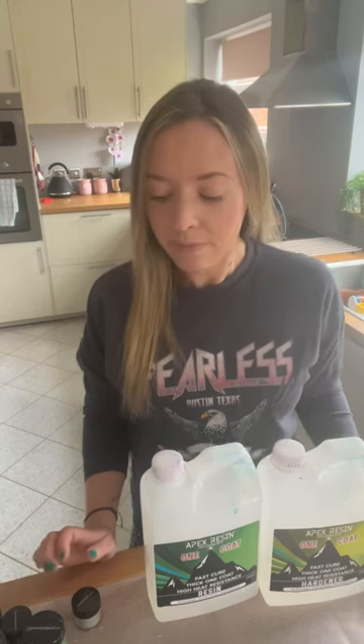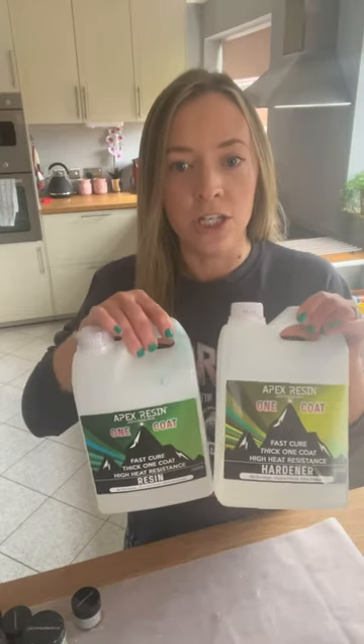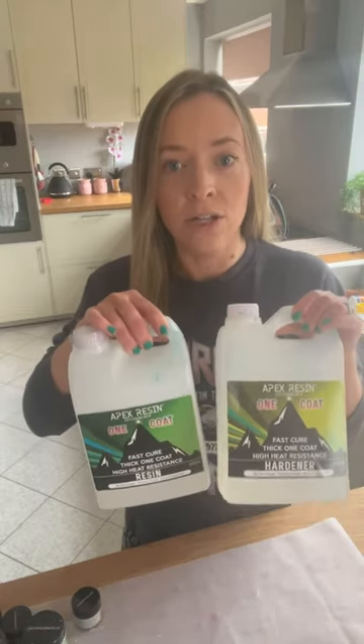I'm Claire from Bear's Abode and today I'm going to be showing you a quite popular trend at the moment in the resin world — creating these sort of water droplet, almost like crater effects on things like coasters. I'm going to be showing you how to do that today with the Just For You Online UK One Coat Resin.